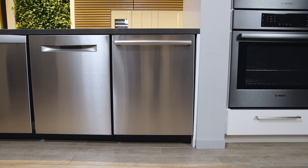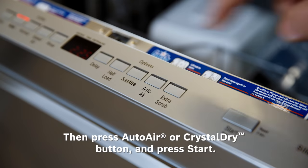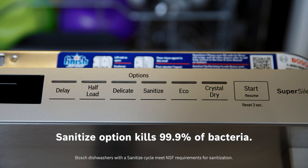If your dishwasher comes equipped with AutoAir or CrystalDry, simply turn on your dishwasher, select your preferred cycle settings and options, press the AutoAir or CrystalDry button, and then press start. Most models also feature a sanitize option, which kills up to 99.9% of bacteria and enhances the drying results.